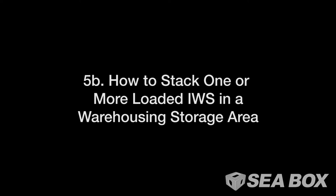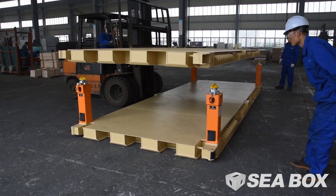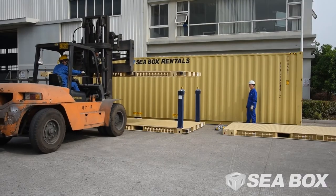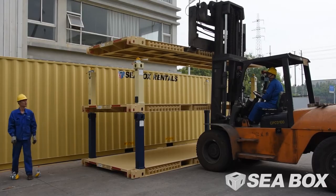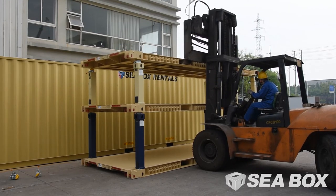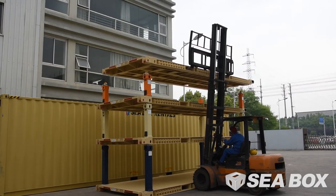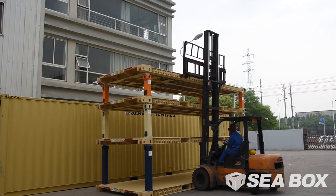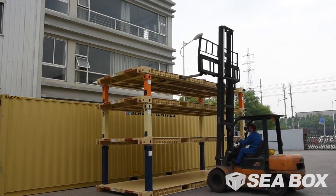How to stack one or more loaded IWS in a warehousing storage area. These steps can be repeated if additional levels of IWS are required. A second IWS is locked onto a set of four-foot blue IWS legs. A third onto three-foot yellow legs, and a fourth onto two-foot orange legs. It is recommended to attach the four legs and four IBCs to the IWS being lifted while it's at ground level, then lift it onto the stacked assembly.